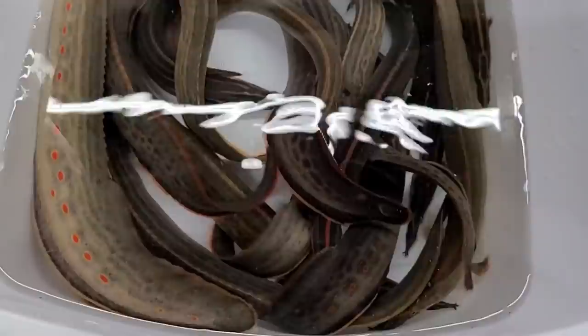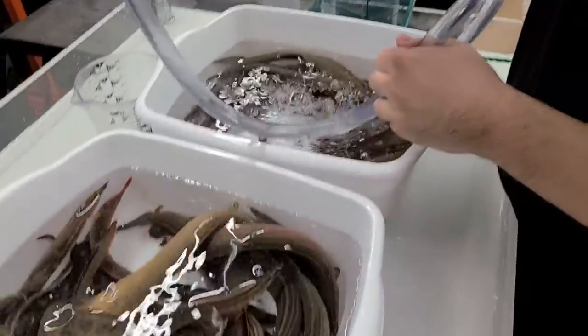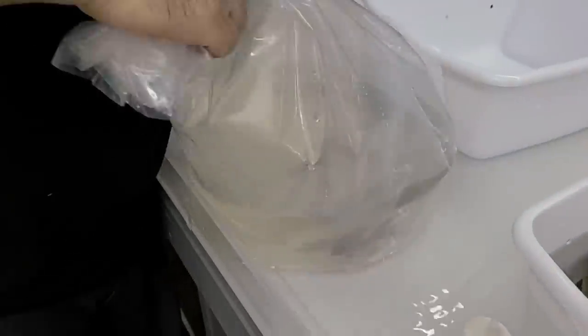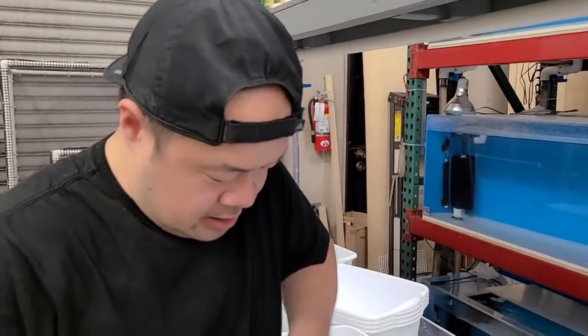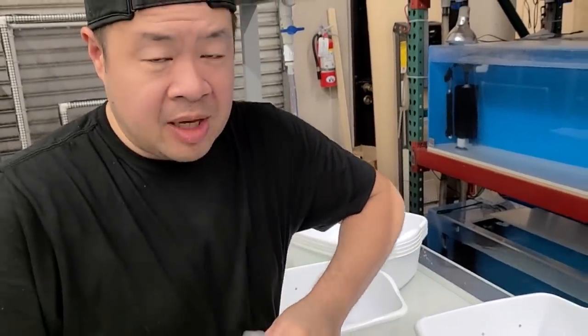Are you afraid to touch them? I'm not going to touch it. We need Michael here to touch it, right? Okay, so while that's acclimating, let's work on the next box. These are the giant barbs.